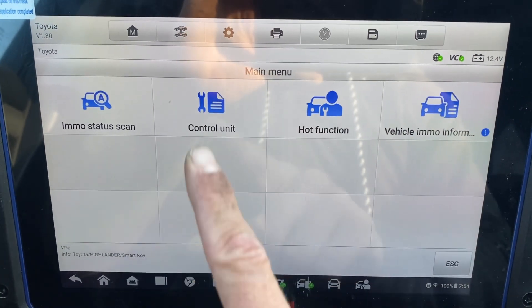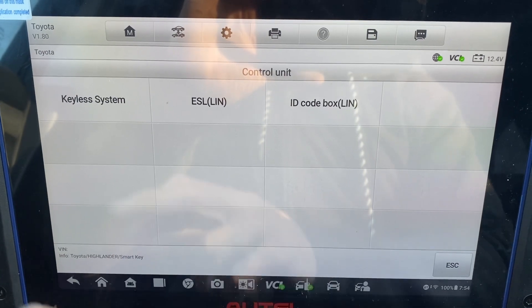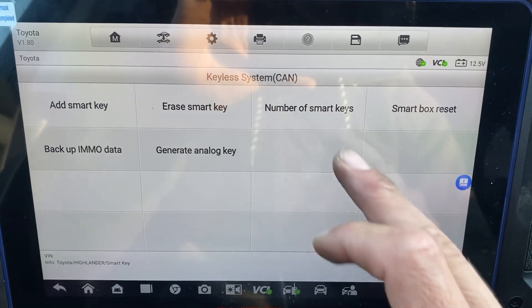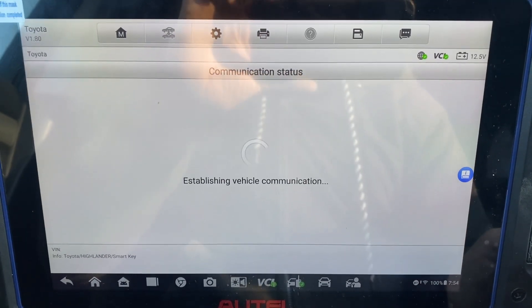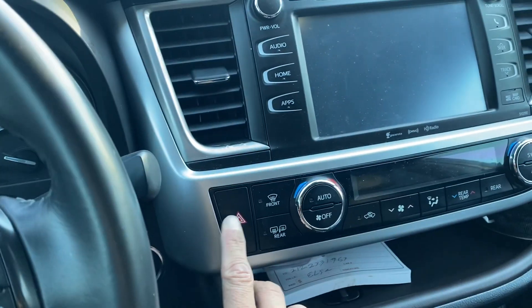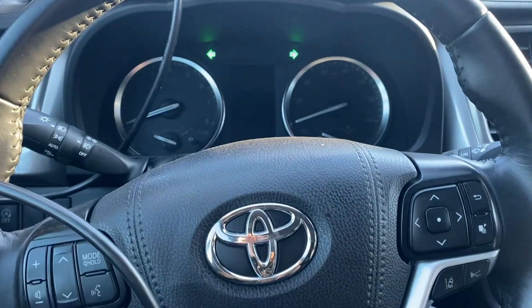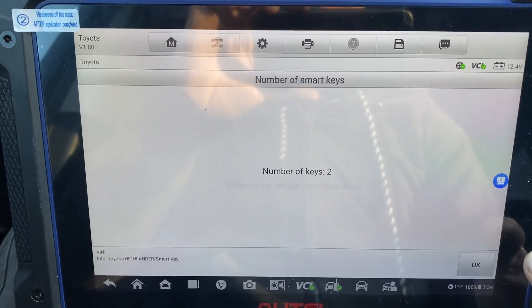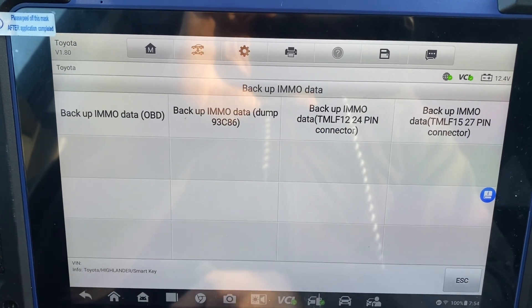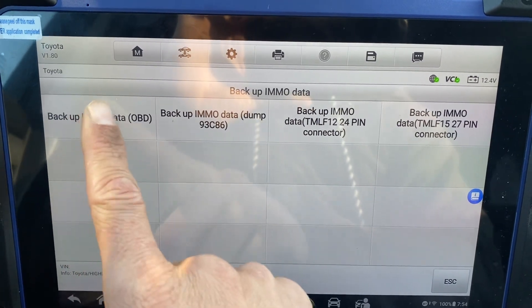Let's go to control unit, keyless system. Let's check the number of smart keys. Turn on hazard warning lamps. Two keys. Let's do backup EEPROM data, backup EEPROM data via OBD.